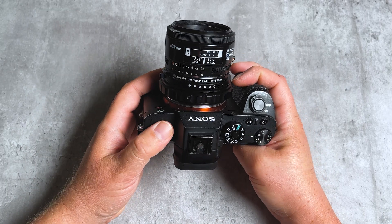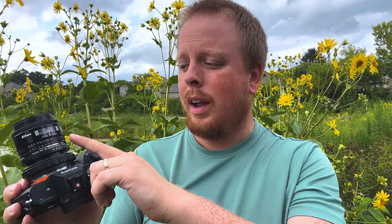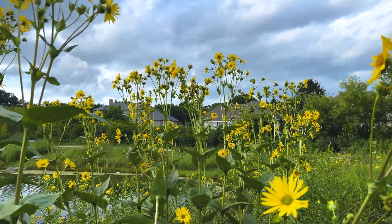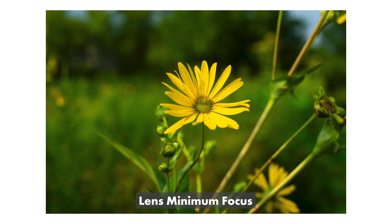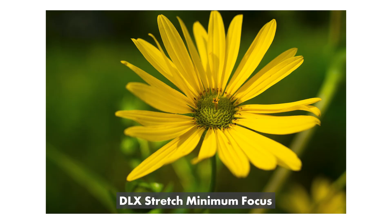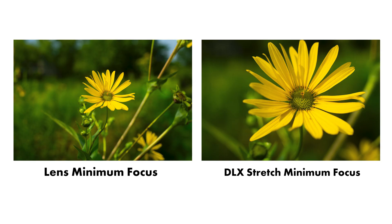Now we've got this Nikon F lens adapted to our Sony E mirrorless camera. I'm a big macro photographer and I use DLX Stretch Lens Adapters all the time — it's a really great way to breathe new life into an adapted lens that doesn't focus super close up. This Nikkor 50mm only focuses to 1.5 feet, but by adding in the 10 millimeters of macro helicoid extension I can now focus much closer. I actually took some photos of these flowers behind me — in the first photo I'm using the minimum focusing distance, but in the second photo I'm using the macro helicoid and you can see how much closer I'm able to focus.